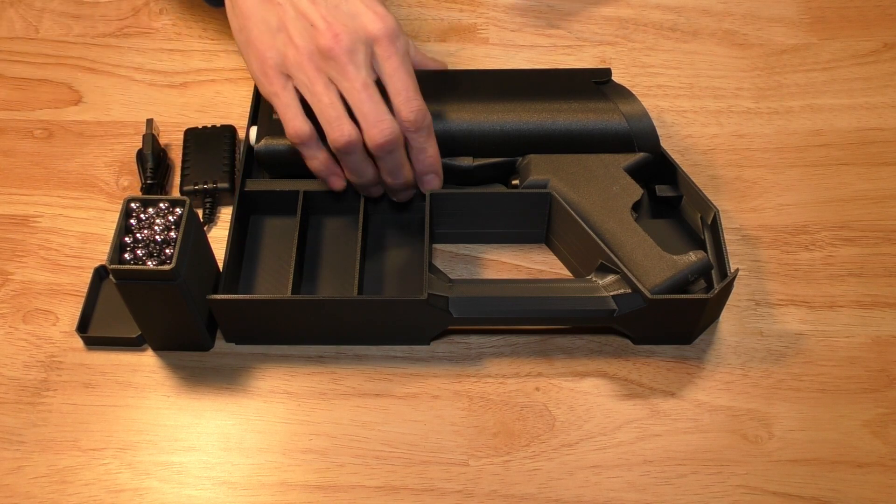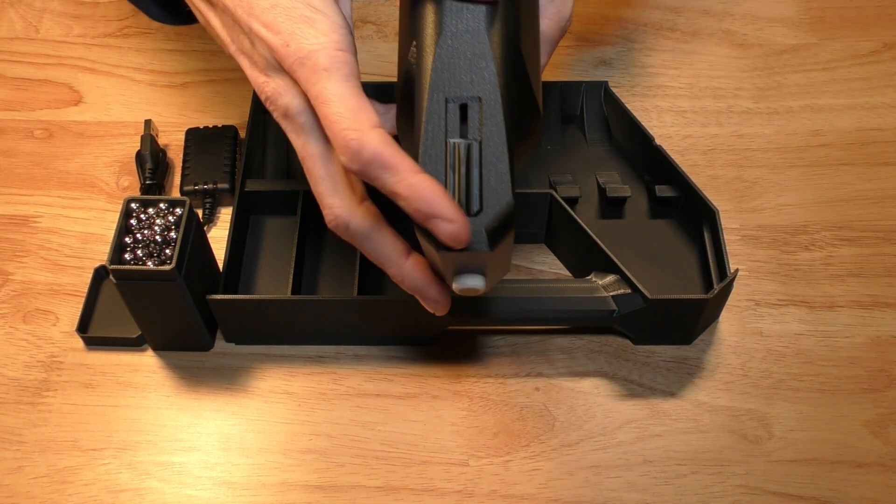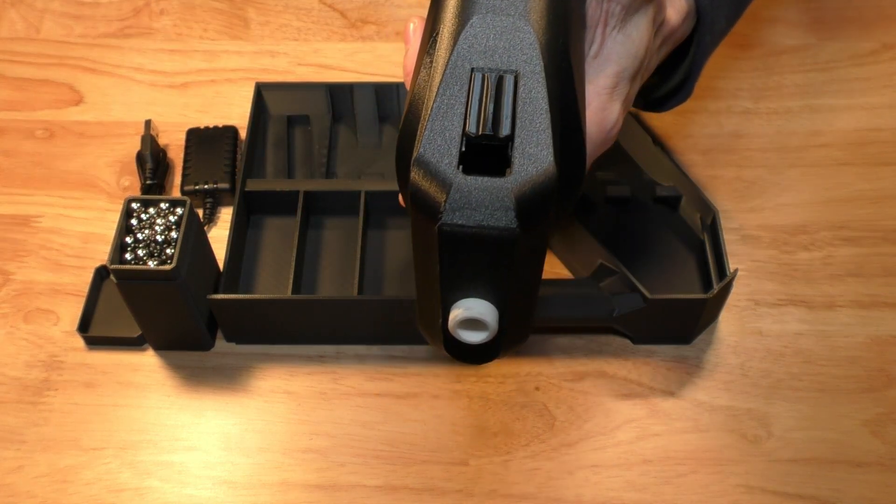Ammo is loaded into the Coil Gun by sliding the front sight back and dropping up to 40 rounds inside the chamber.